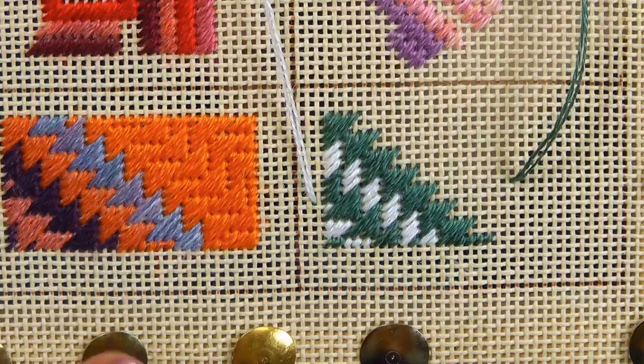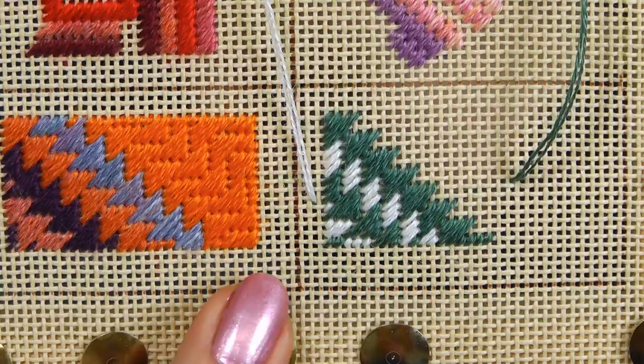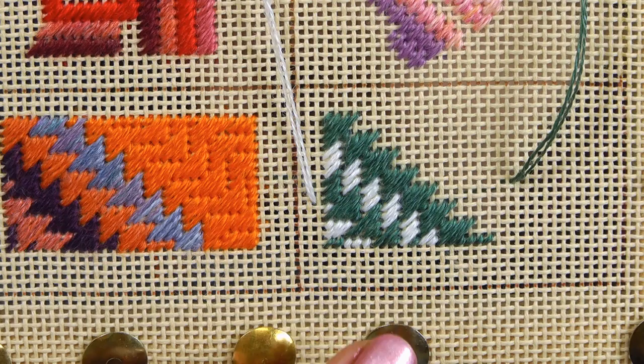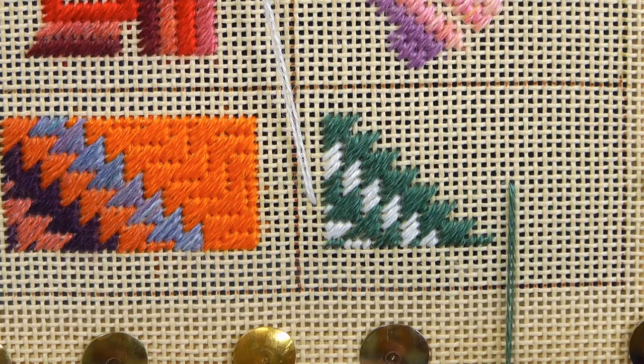This stitch is very much like Milanese stitch, so if you haven't seen that video, pop over and check it out. I found this one a little bit more complicated than the Milanese, so you might want to have a go at the Milanese first. It's based on the same stitch — these triangles that form an arrow shape — but this one interlocks and Milanese doesn't. It also has quite a large repeating pattern, so you may not want to use this on really small areas.